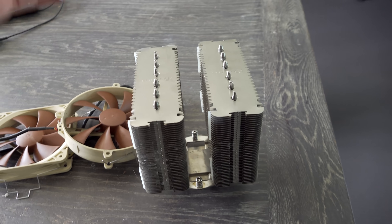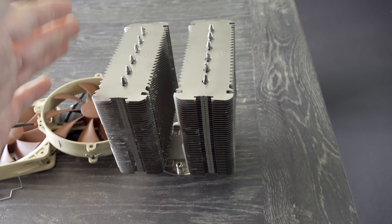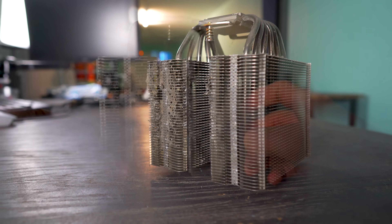Right here on the table, we have the Noctua D14. This cooler is over 10 years old, and the funny thing was I pulled it out of a build that cost me 50 Aussie dollars.